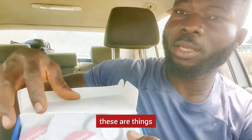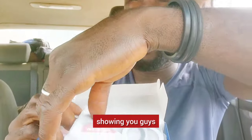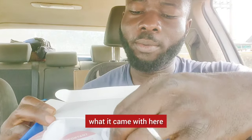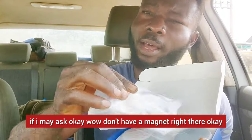These are the things I'm seeing inside. I have not used this product before, so I'm showing you guys what it came with. The first thing I want to note is — wow — there's a magnet right there.